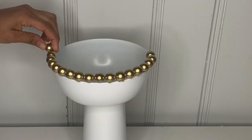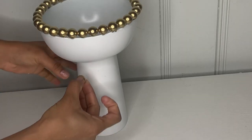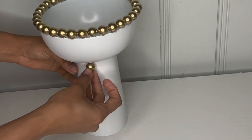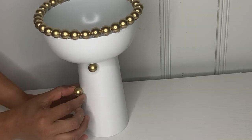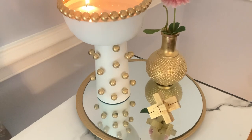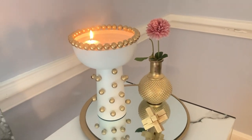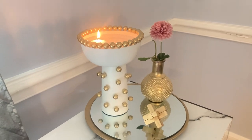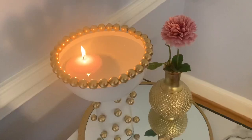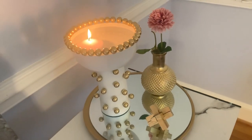I went all the way around, attaching each marble one by one until the whole top was done. Once the top was finished, I attached marble to the bottom part as well, spreading it all the way around. This is how beautiful it turns out — super cute. Just put a candle inside with some water and it turned out so cute and perfect for my decor. Thank you for watching Special Creations by Nelly — don't forget to subscribe and hit the like button!